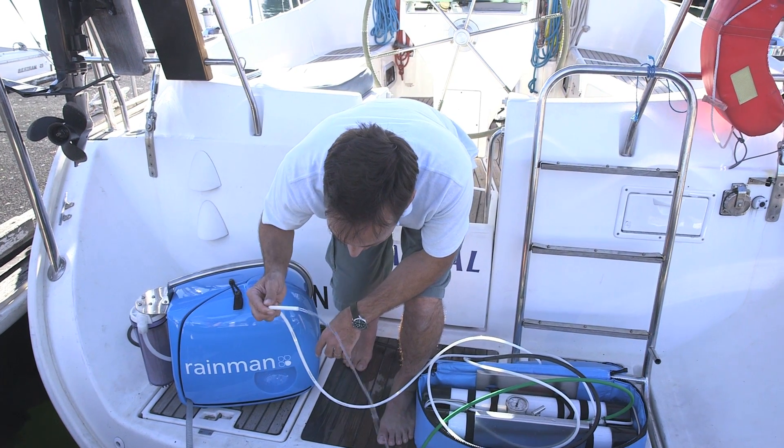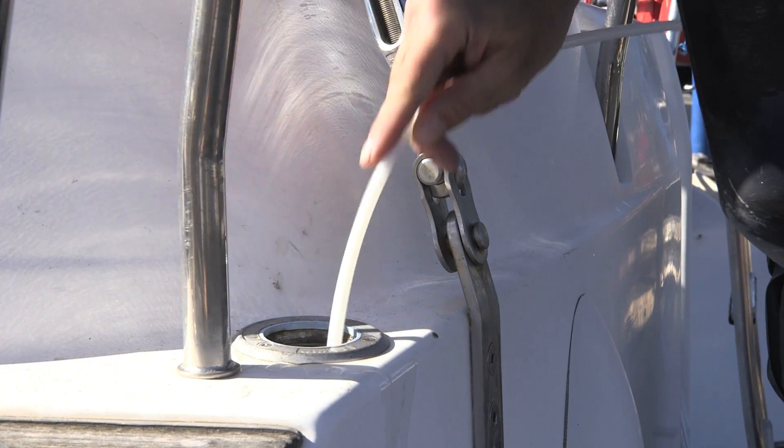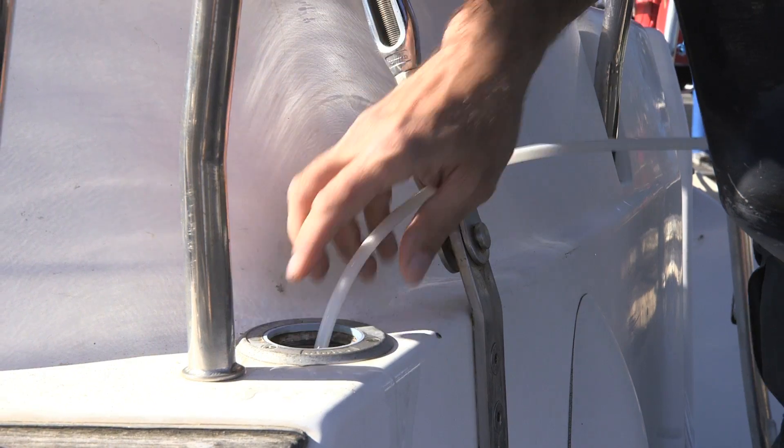Sample the water stream until you can no longer taste salt. Place the product water hose in a fresh water tank and allow to fill.